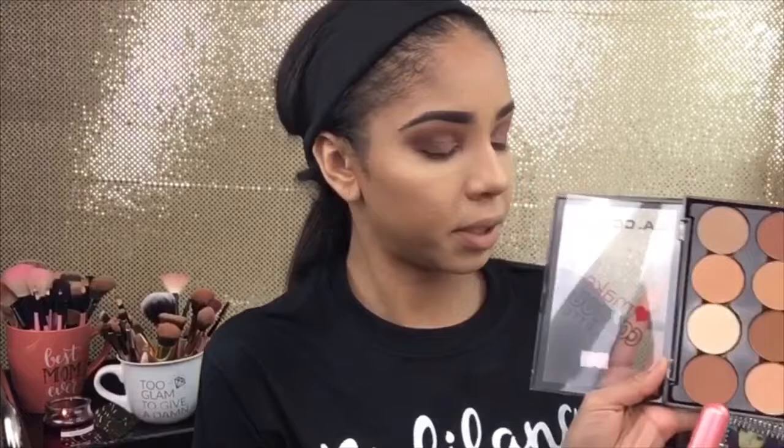Now taking my LA Colors Contour palette and we're about to contour this face. Going into LA Colors and using the bottom color — dabbing in, tapping off the excess.